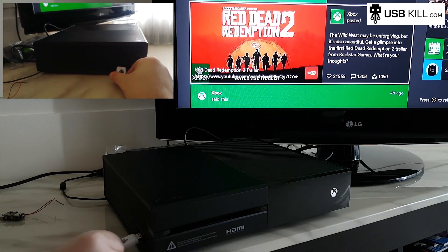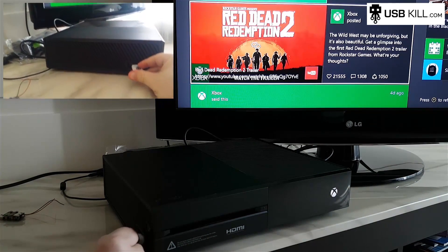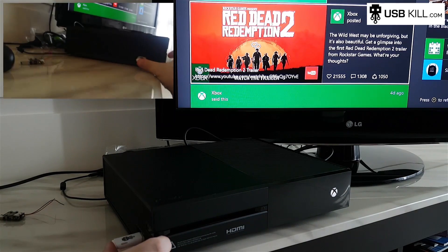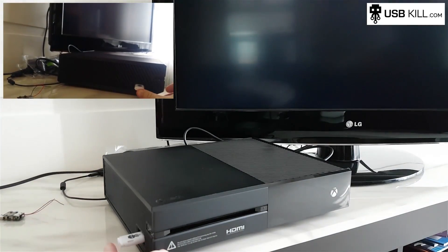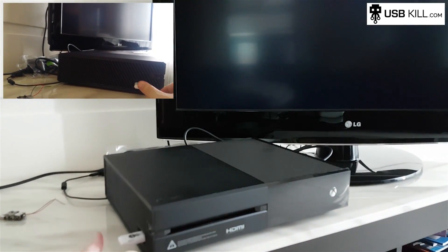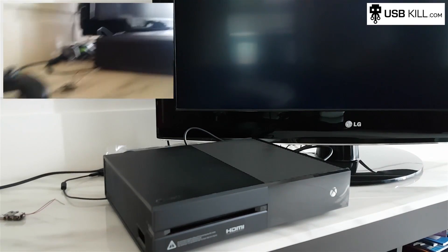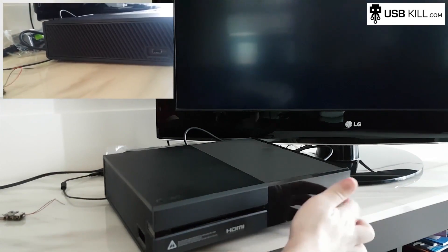So I invite you to listen to the sound of the USB-Kill. As you can see, the Xbox One died instantly.